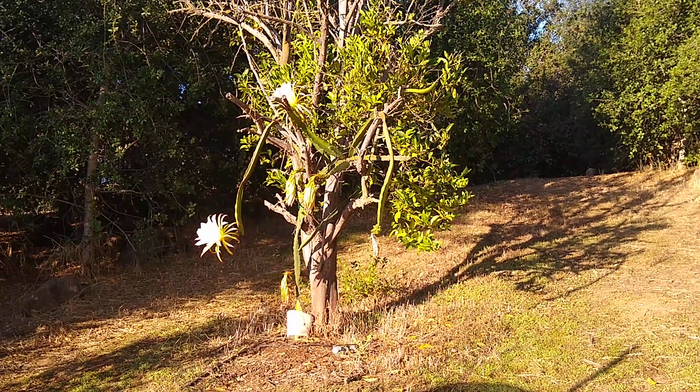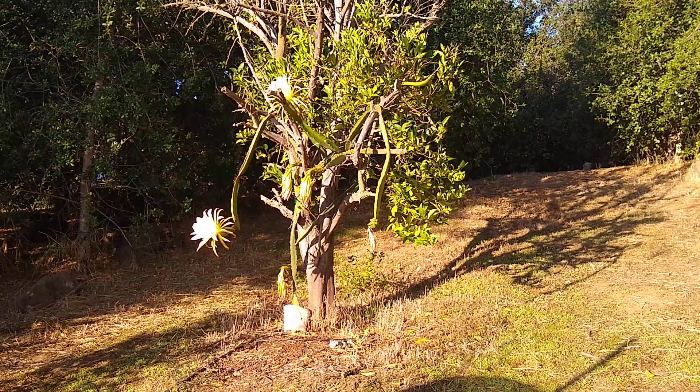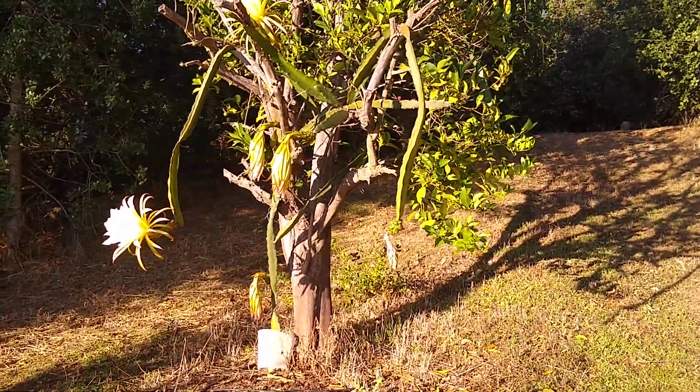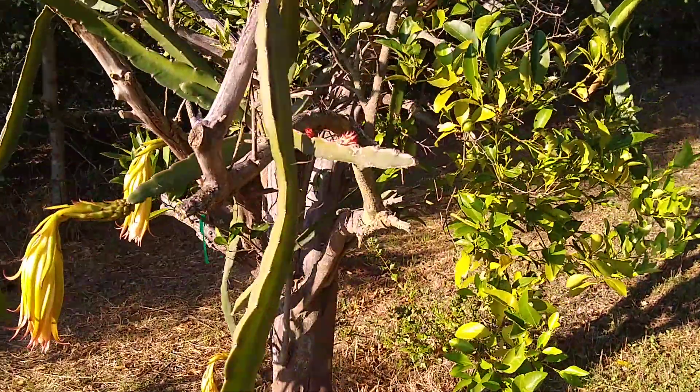It is August 27th and let's look at the flower stages of a dragon fruit. This is an 8S, the Sugar Dragon, the Paul Thompson variety. And we've got flowers and fruit in all sorts of stages.